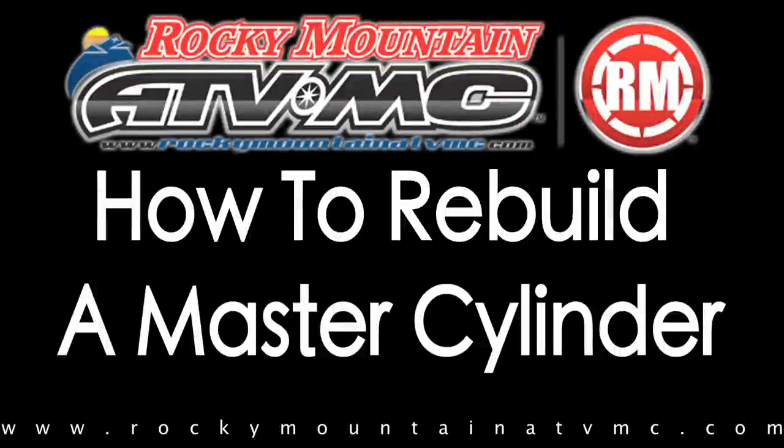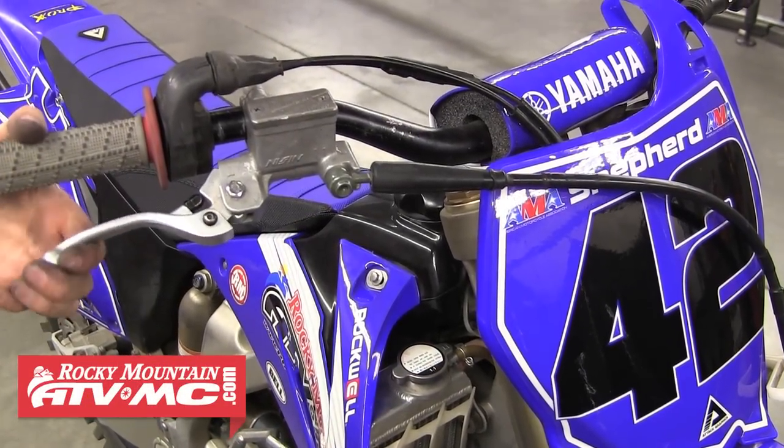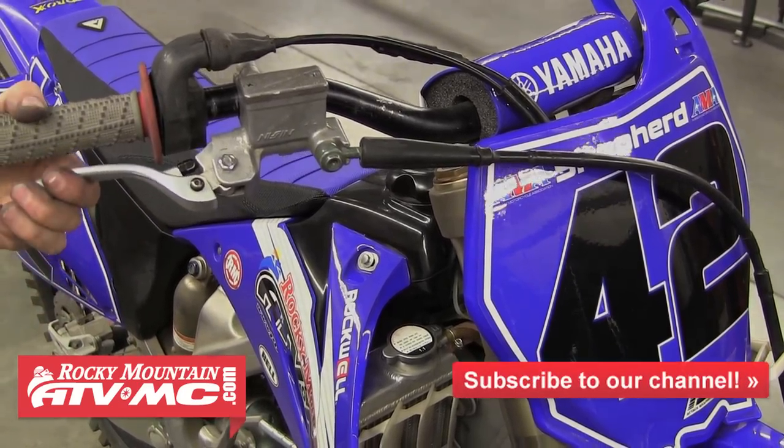In this video we'll demonstrate how to rebuild a motorcycle or ATV master cylinder. When your brakes fade or feel spongy, it's usually a good sign your master cylinder needs a rebuild. The seals can wear out and cause air to enter the system, therefore drastically reducing your stopping power.